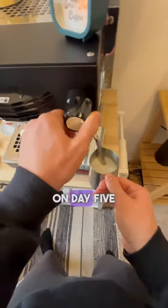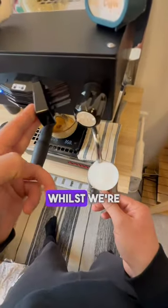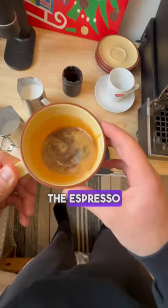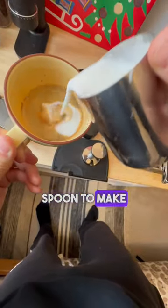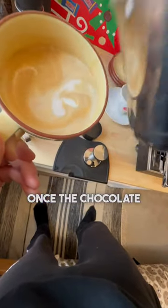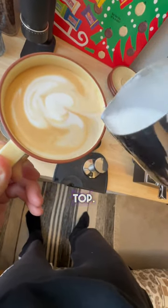You may have realized we're on day five, and that's because I got a little bit hungry the first four days of the month, but we're going to go from here. Whilst we're steaming up the milk, the espresso should be melting down the chocolate quite nicely, but we're going to give it a mix with the spoon to make sure it's fully incorporated. Once the chocolate is completely mixed in, we're going for some nice latte art on top.